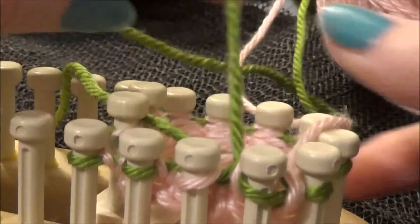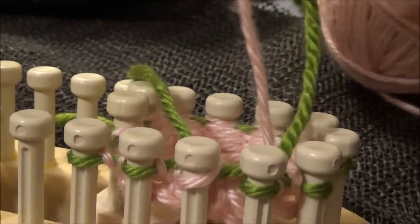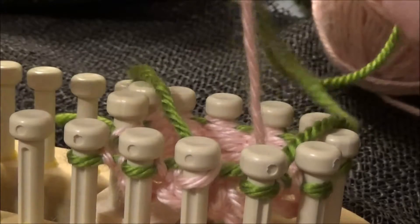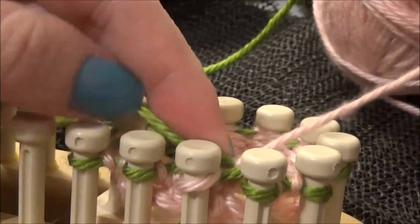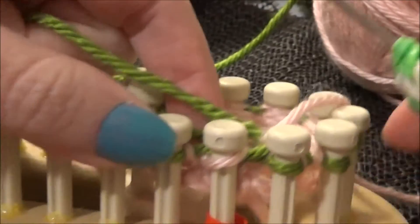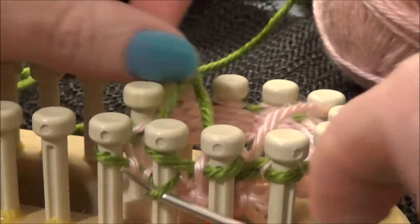This first round is kind of tricky because it's the new color being added in there. We're going to catch the pink underneath so it's caught inside. Then we're going to go ahead and continue our rounds and knit as usual.